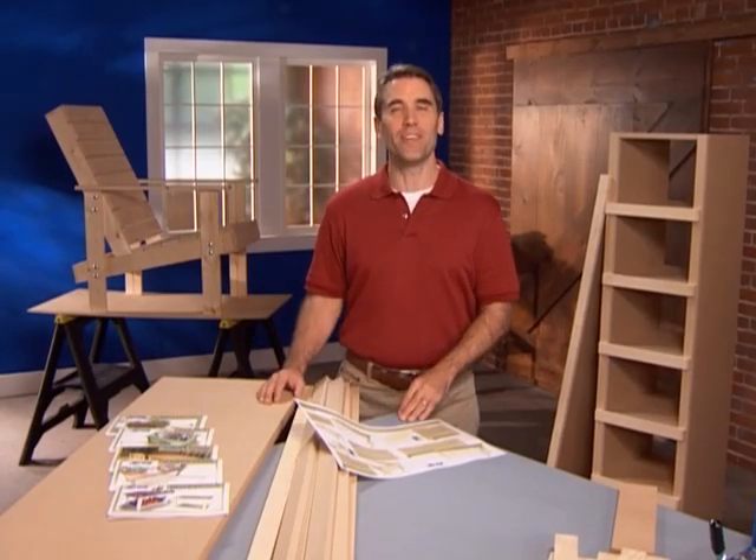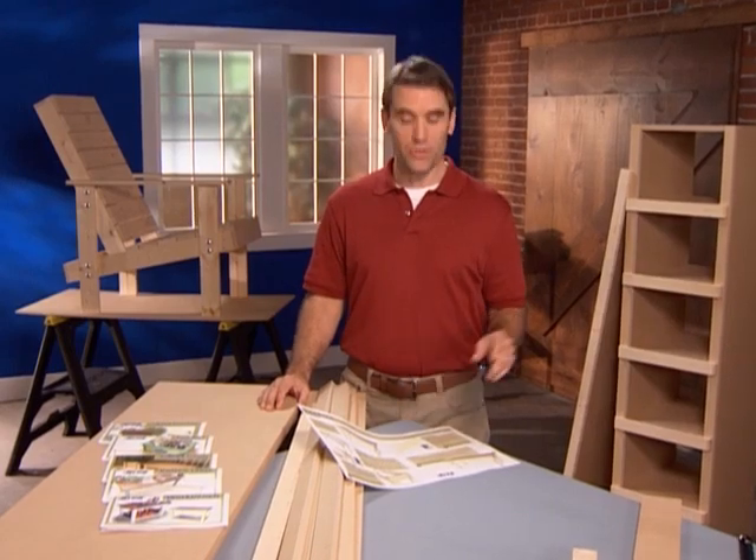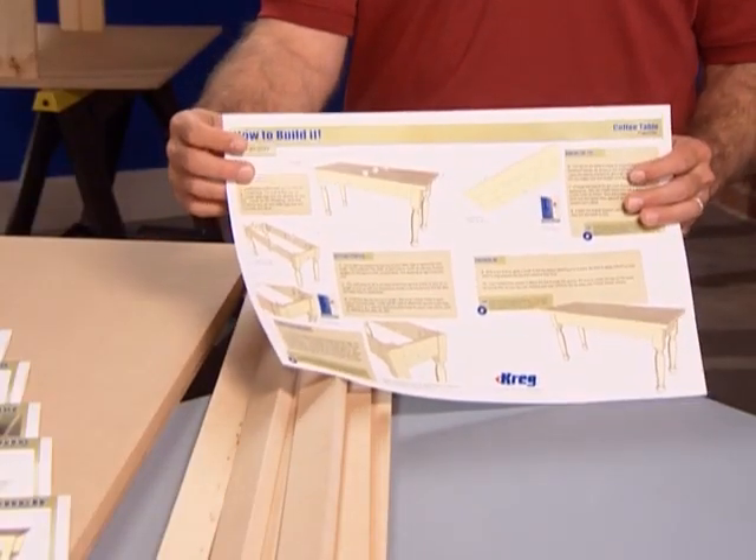Now you understand the fundamentals of your Kreg jig. To build a wide range of projects, it's helpful to know how to build the most common Kreg joints. These examples will help you build using Kreg's custom building plans. If you don't already have these, they can be found on our website.